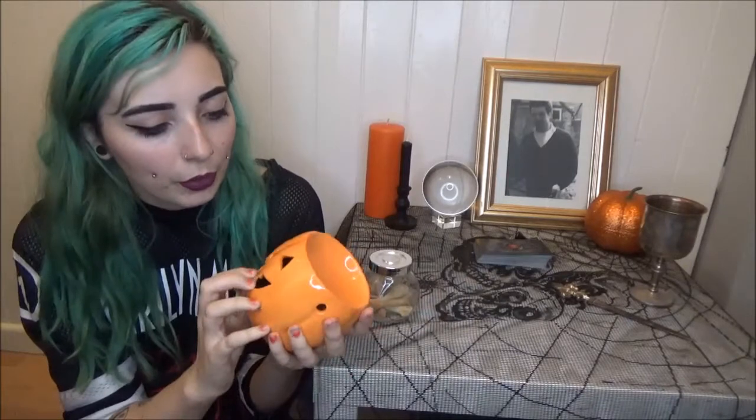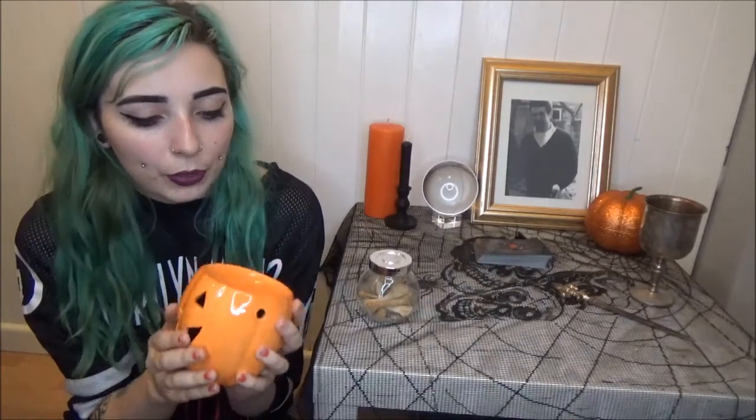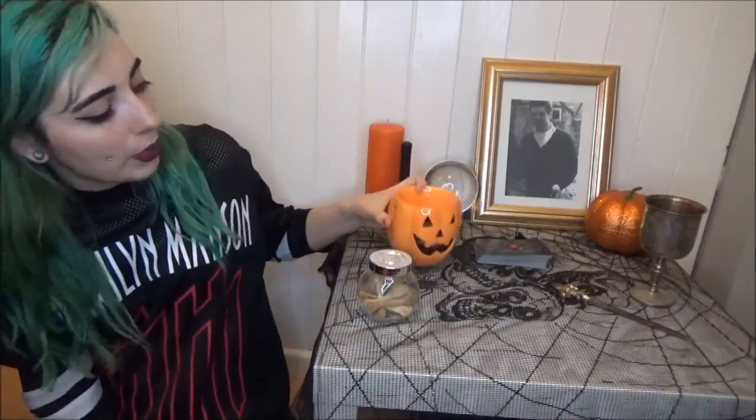I have this pumpkin wax melter from Yankee Candle — Jake got this for me for Christmas last year. It's a nice sturdy wax melt holder where you pop your tea light in and melt wax on the top, so it's a good alternative to candles, though I suppose you still use a candle.